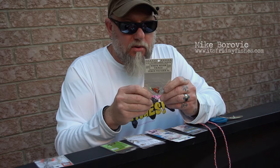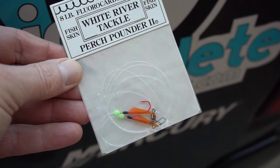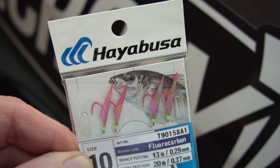Better than that is the Perch Pounder by White River Tackle, a local Michigan company. What they've done is eliminate all that hardware and actually take their leads and T-tie them right to the main leader. On top of that they've dressed their hooks with a piece of mylar, much like the Sabiki rigs down south used for catching baitfish in saltwater.